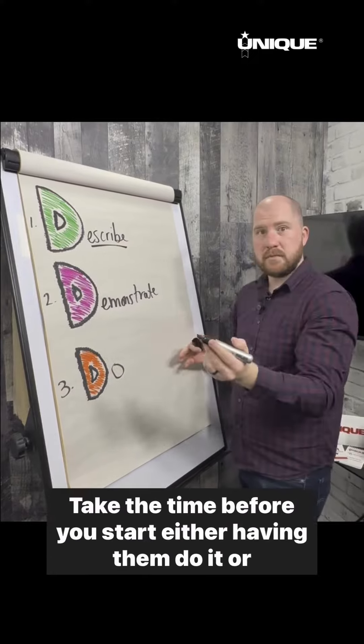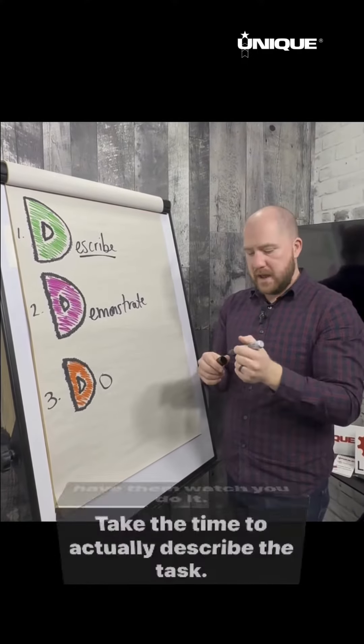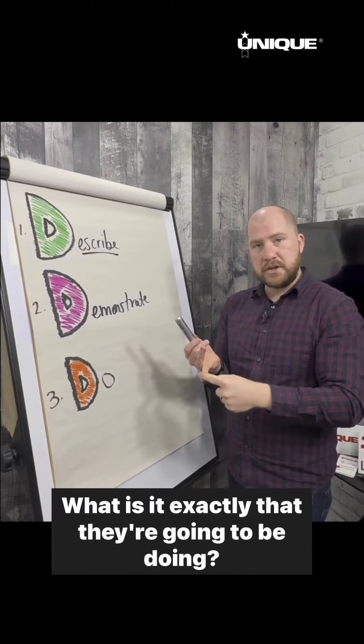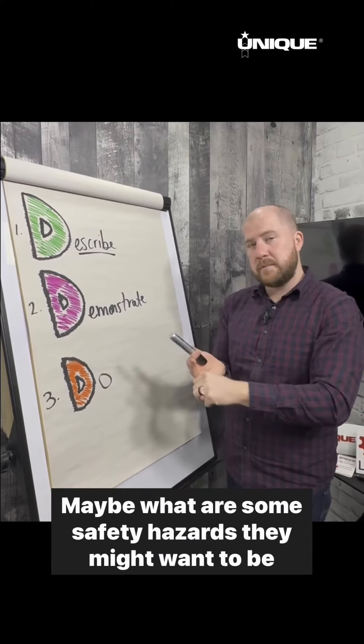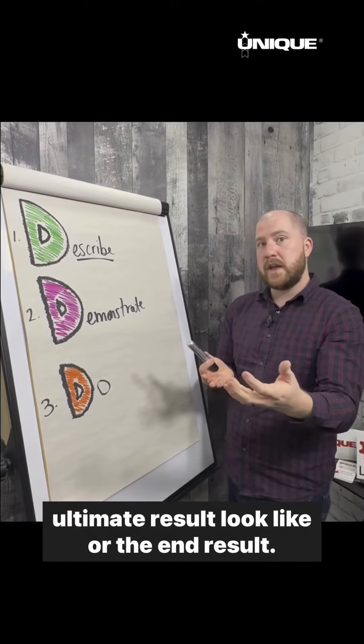The first step is Describe. Take the time before you start — either having them do it or having them watch you do it — to actually describe the task. What is it exactly that they're going to be doing? What are some safety hazards they might want to be aware of to make sure it's done well? And what does the ultimate end result look like?